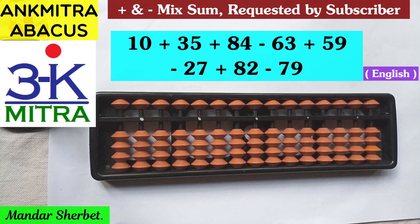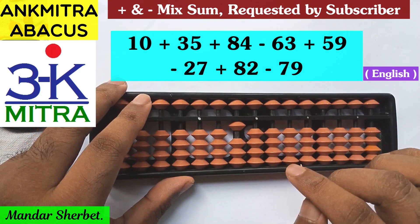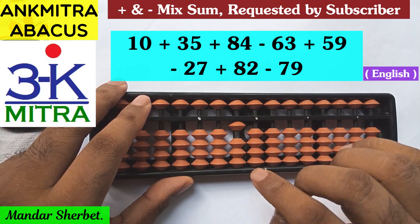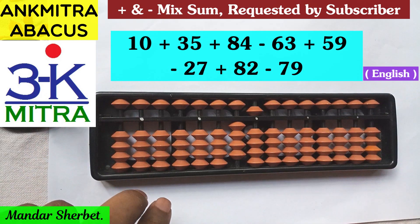The first number is 10, so I'll start with 10 on the abacus. The next number to be added is 35, which is very easy — 3 on the tens place and 5 on the units place. It's done.